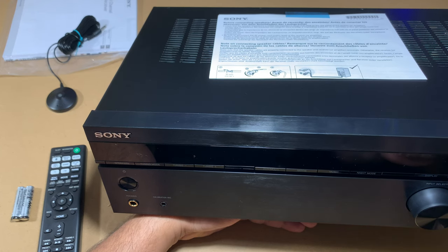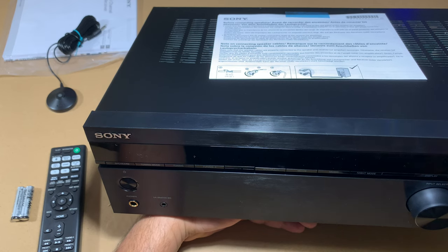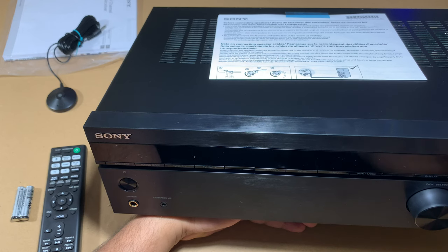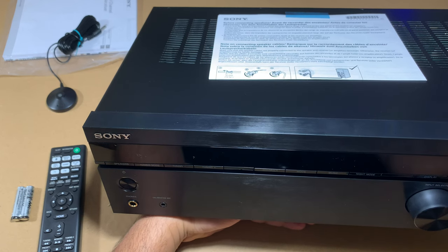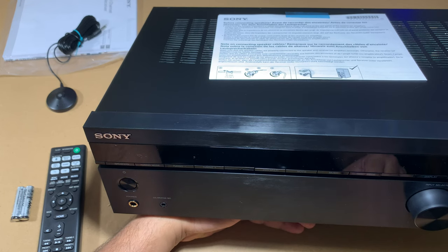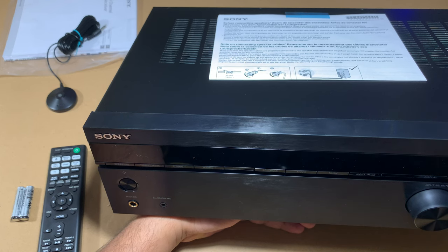This is an entry-level unit. If you're an enthusiast with more money to spend, there are better receivers out there — even within Sony's lineup. But if you're on a budget, this is a pretty good purchase. If you enjoyed this content, please like the video and subscribe to the channel. See you in the next one!